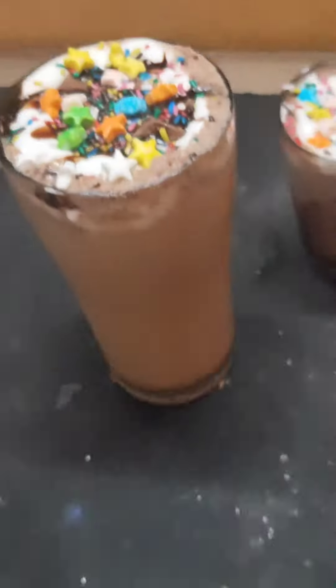The whipping cream is ready — it's fluffy and creamy. Take a whipping cream bag and pour the whipping cream into it. Now take a glass, pour in the frappuccino, then add the whipping cream on top for garnishing. Grate some chocolate on top and add Hershey's syrup and sprinkles.